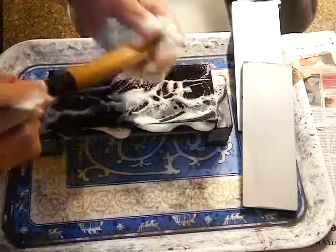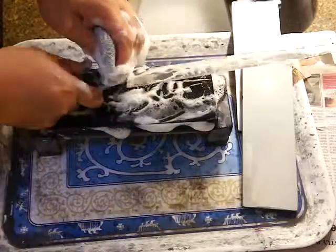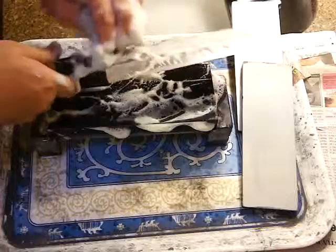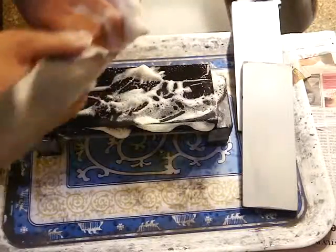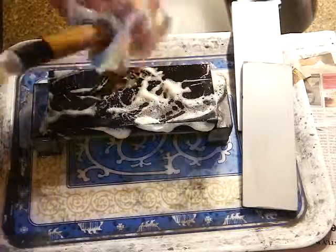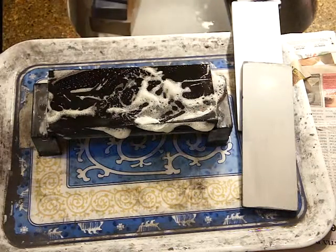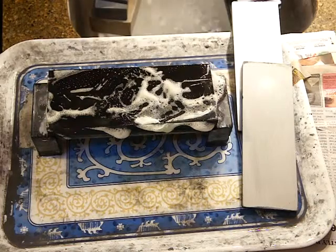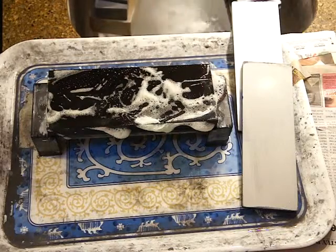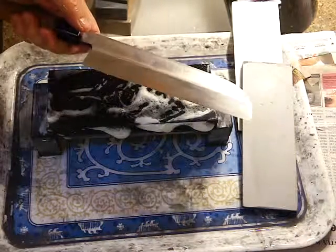You can clean the handle too. We can rinse it. It's not perfect, but at least it's much better.